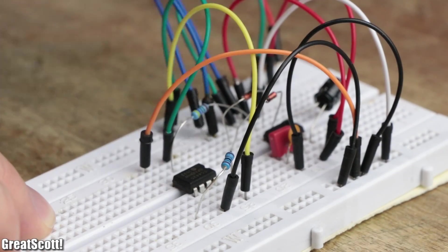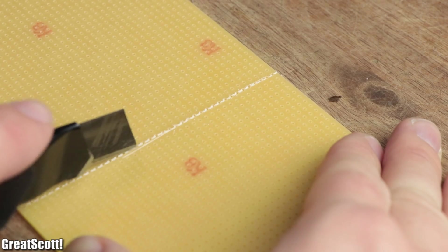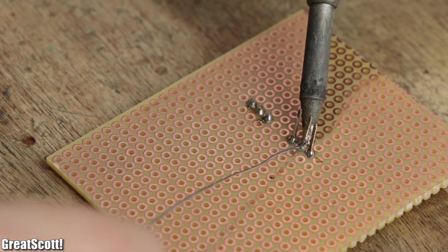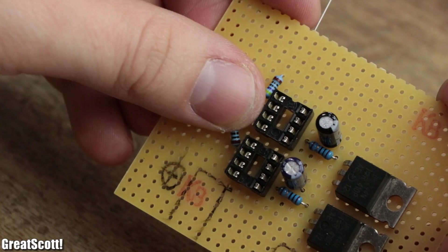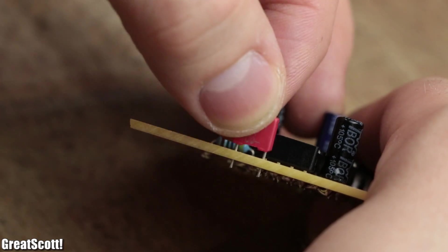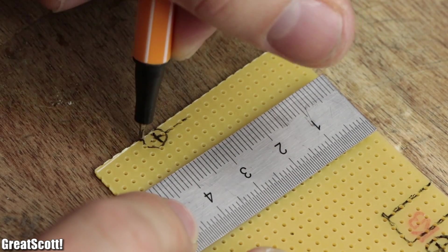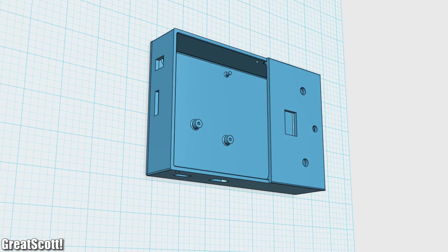Since one 555 timer circuit with MOSFET is not enough for two LED colors, I created a 7 by 5.5 centimeter piece of perfboard with copper dots, gathered the required components for two 555 timer circuits, and soldered all of them onto the perfboard. According to my created schematic of the finalized circuits, I connected the components to one another — and the schematic along with other useful information can be found in the video description.